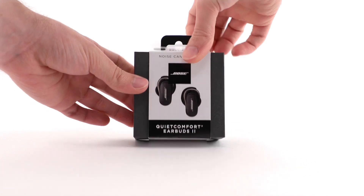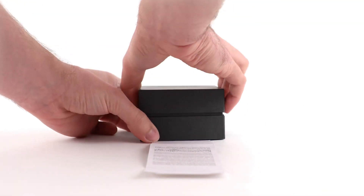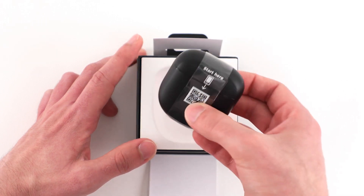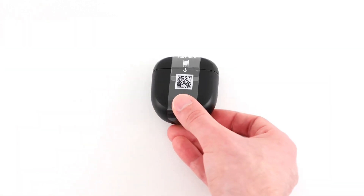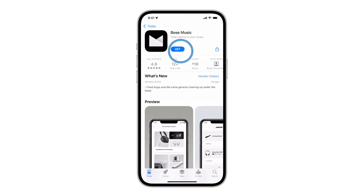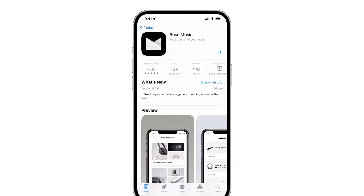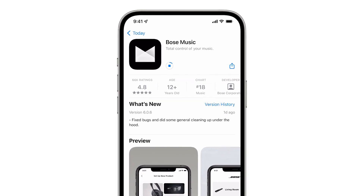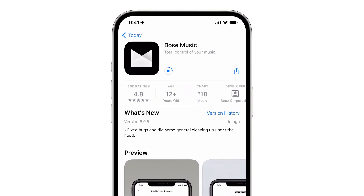Let's begin by opening the box. The first thing you'll see is the charging case. Scan this QR code with your mobile device's camera to download the Bose Music app. We recommend downloading this app because it allows you to access additional features, customized settings, and receive software updates.